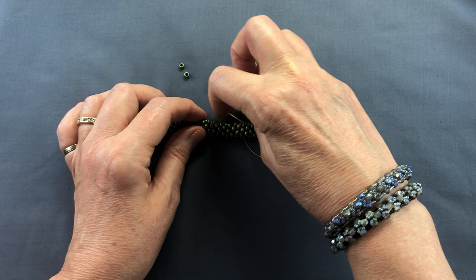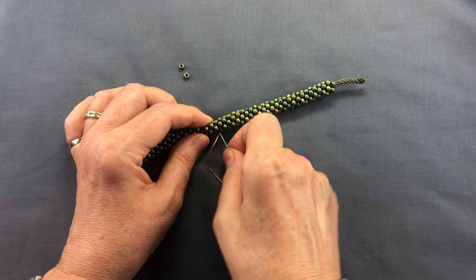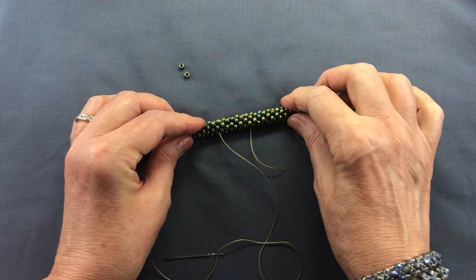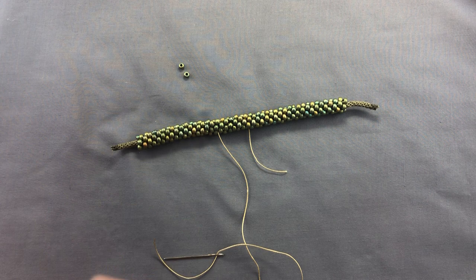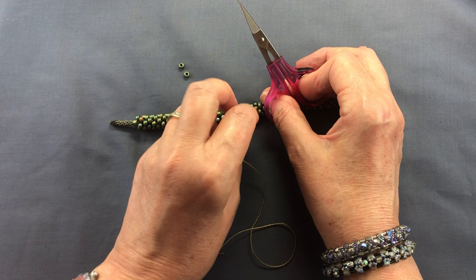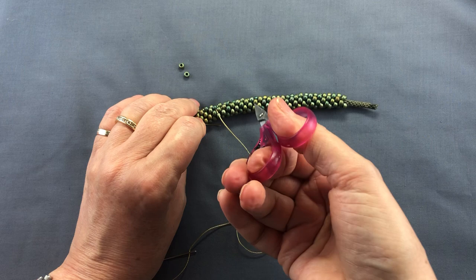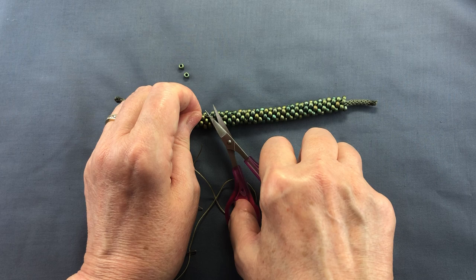Now I'm just going to finish off my thread in the same way as I did before, just running through a few times to finish it off. Now I need to remove my threads. The way to do this is to take your cord or thread, pull it really hard and put the scissors really close to the beads, then snip. As the tension is released, you can wiggle the braid a bit and the end of the cord will retreat into the braid. Pull hard, snip, and it's gone.